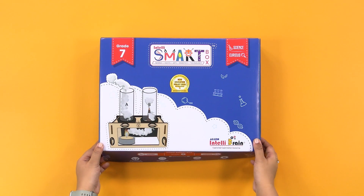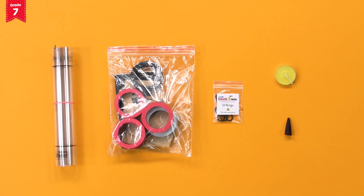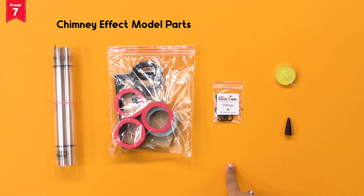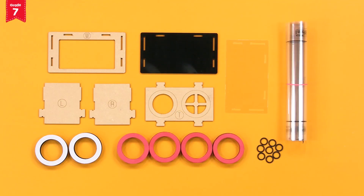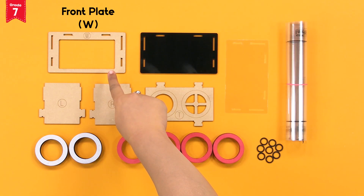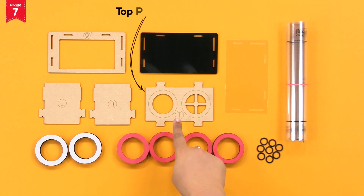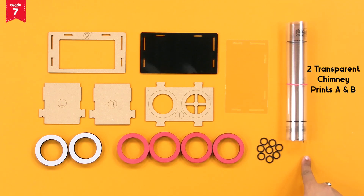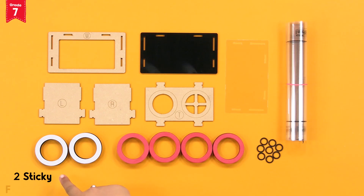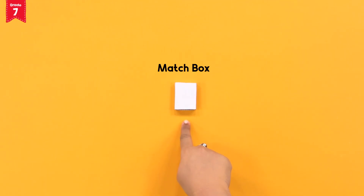From the IntelliSmart box, take out the heat and convection activity kit. From the kit, take out the chimney effect model parts, the tea light candle, and the dhupati. The chimney effect model parts include the front plate W, the side plates L and R, the black plate, the top plate T, a transparent OHP sheet, 2 transparent chimney prints A and B, 2 sticky foam rings, 4 foam rings, and 8 O-rings.